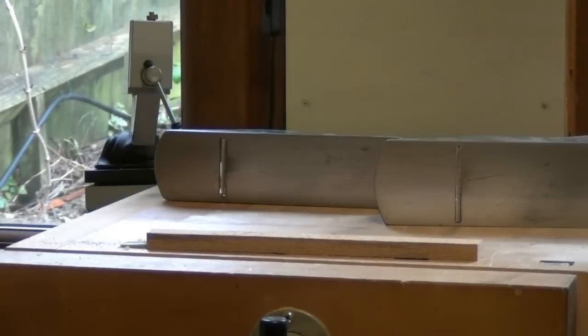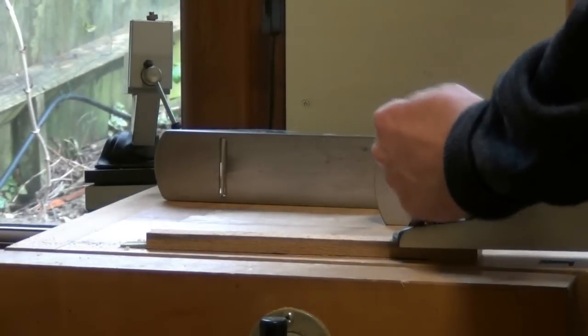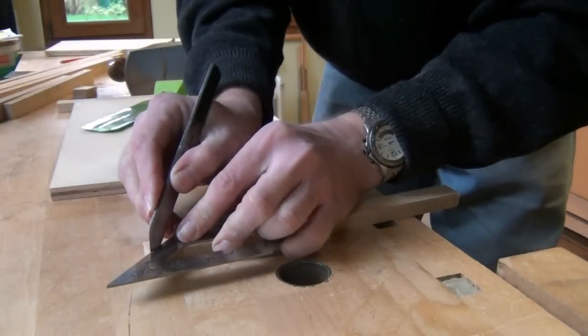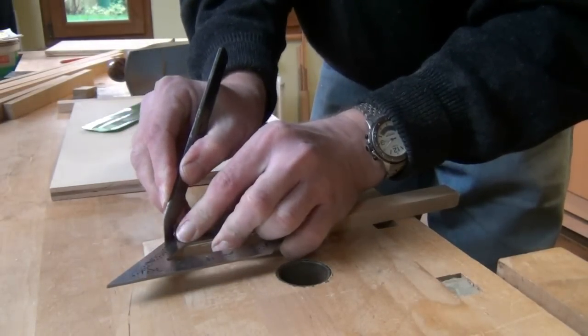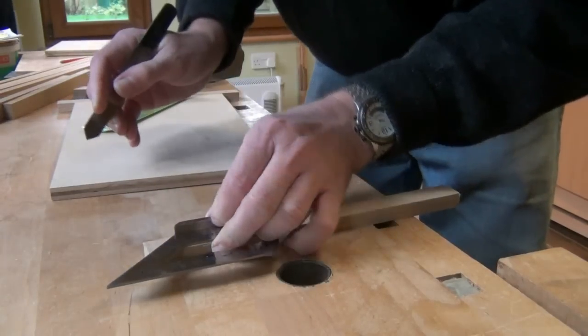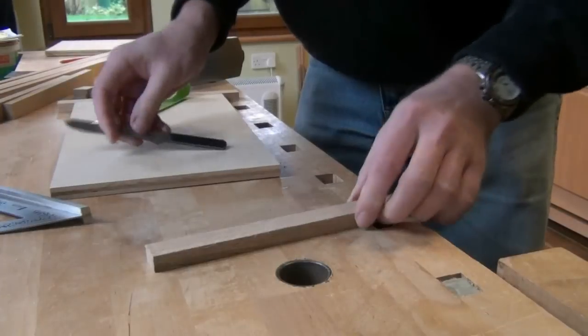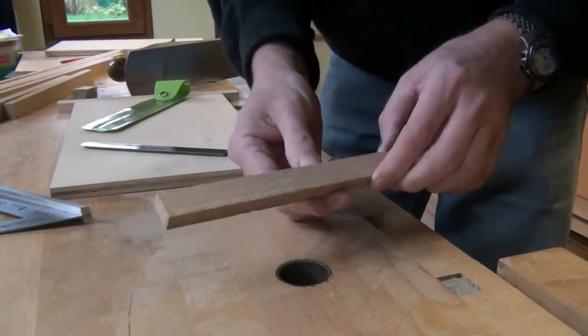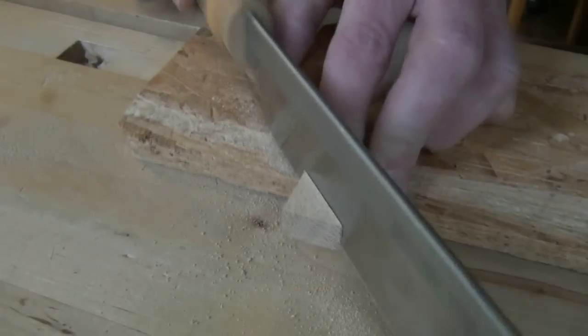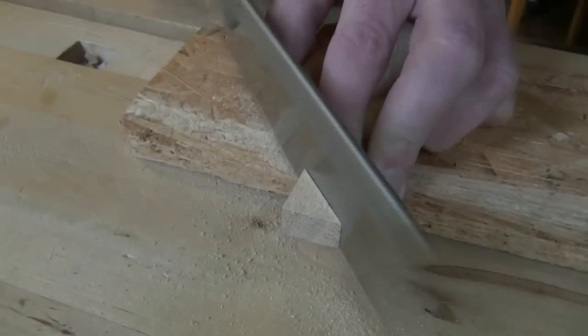After cutting to rough length, each piece has a face and face edge prepared on it. Now we mark out for the mitres of the frame, keeping the face edge against the core of the door. Then we cut and shoot the mitres.